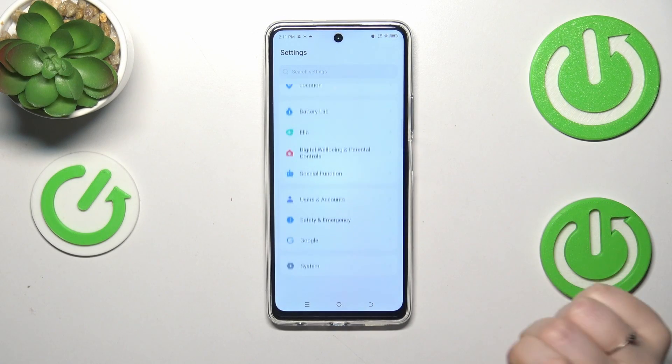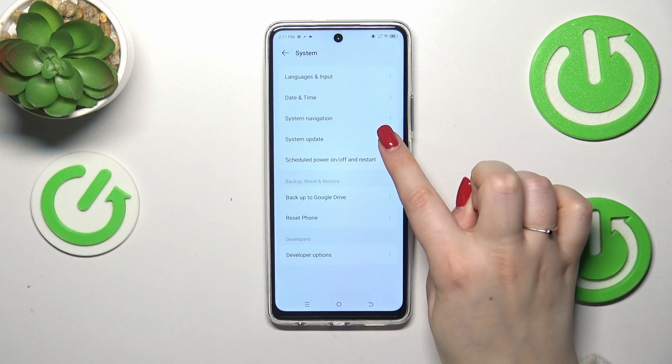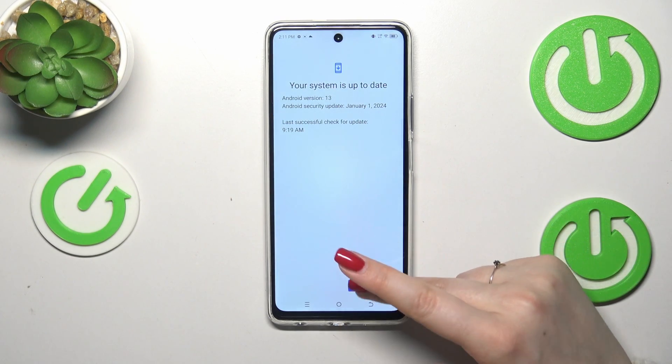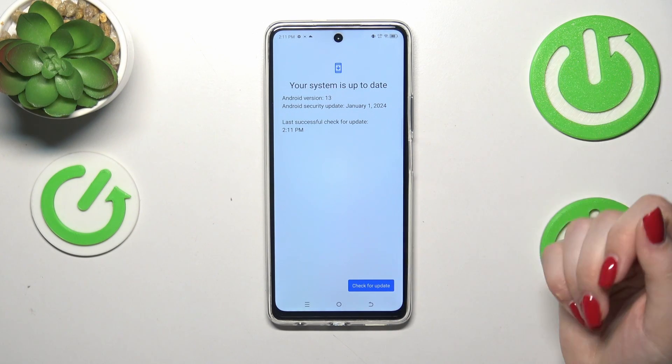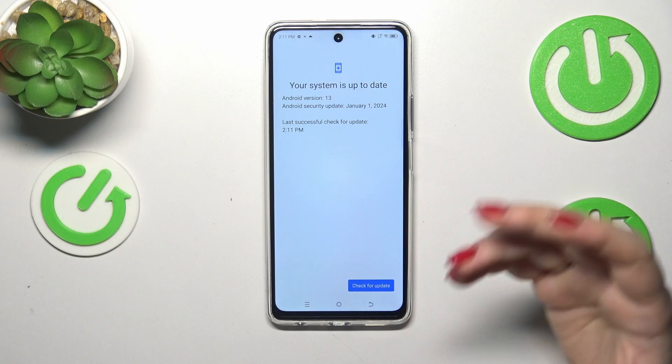So here, let's scroll down to the very bottom and find System. As you can see, we've got System Update, so let's tap on it. Then tap on Online Update and tap on Check for Updates. Right now your device will check for updates, and you can expect two different results.